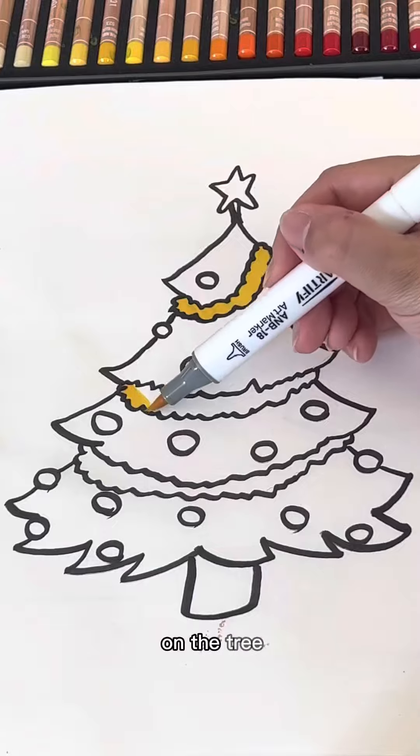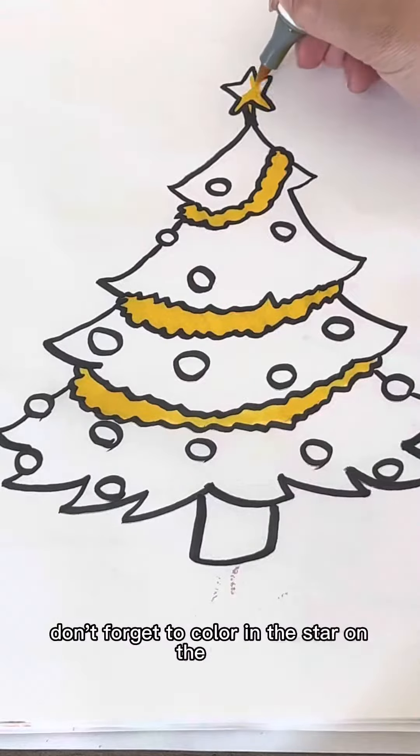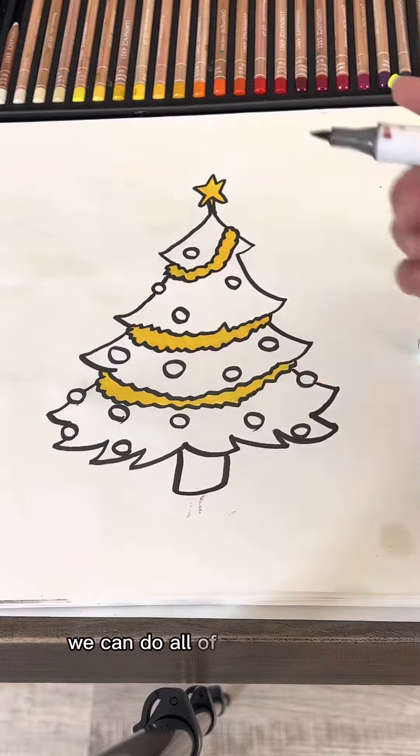And of course, don't forget to color in the star on the tree. But now that we've finished all the yellow, we can do all of the ornaments.